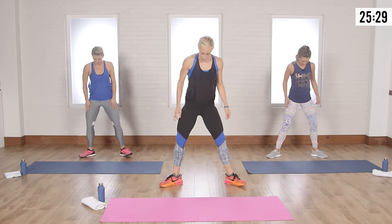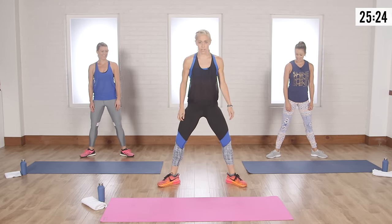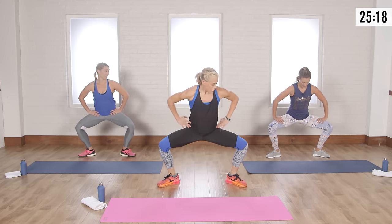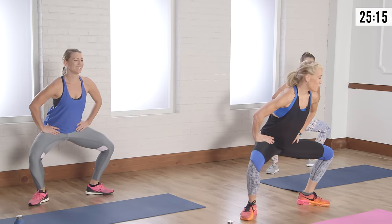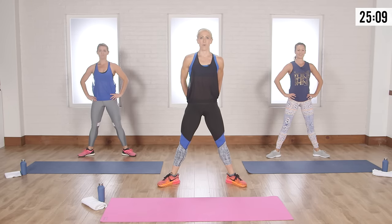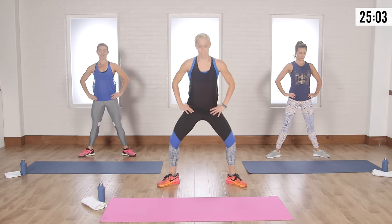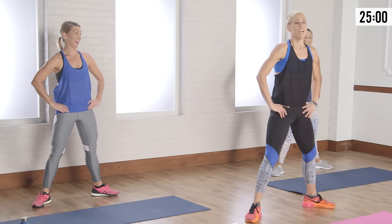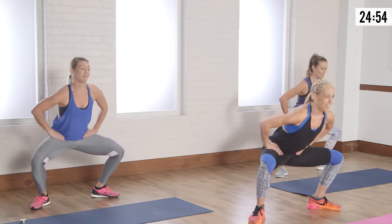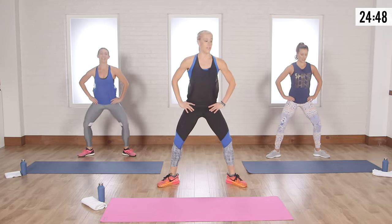Now we're doing a little ballerina action. Turn your feet out like a ballerina and push up through your heels, hands on hips. Come down right here. For beginners, just that. Come up and squeeze your butt cheeks all the way to the top — that squeeze is important, full range of motion. Come all the way down as low as you can and all the way up squeezing. No cheating — if you cheat, you're only cheating yourself.